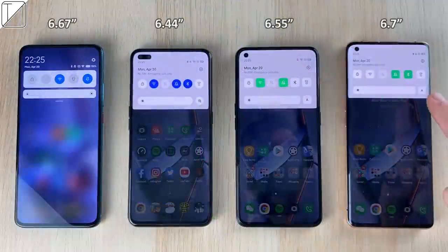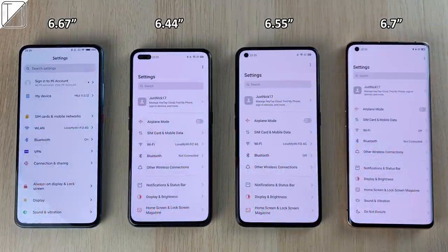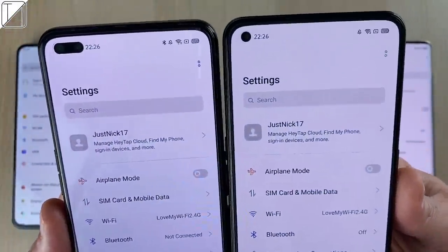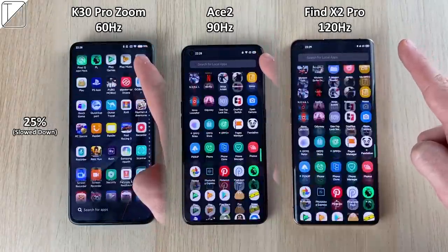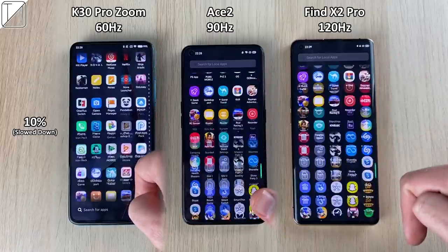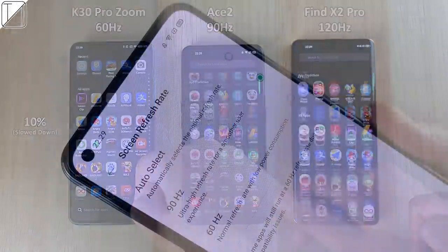We have a 90Hz refresh rate panel with a 180Hz touch response rate. Looking at the phones in frame: the K30 on the left, the Realme X50 Pro next to that, the Find X2 Pro toward the right, and the Oppo Ace 2 second from the right. The bezels are pretty much symmetrical all around. On the left we have the K30 Pro Zoom Edition at 60Hz, Ace 2 in the middle at 90Hz, and the Find X2 Pro on the right at 120Hz. When we slow down to 10%, you can see a big difference — the K30 Pro looks absolutely terrible and you cannot go higher than 60Hz on that panel.